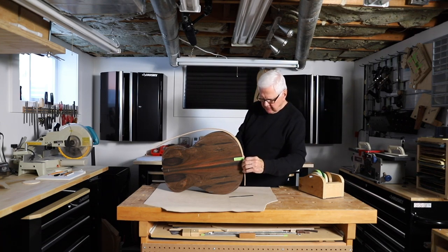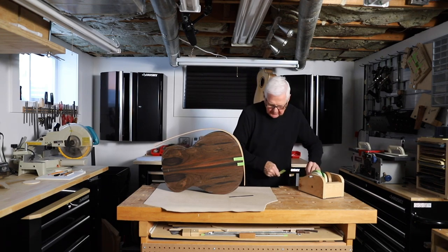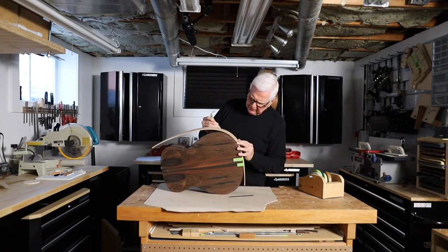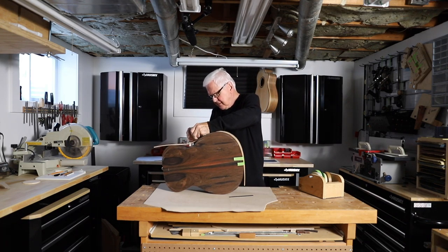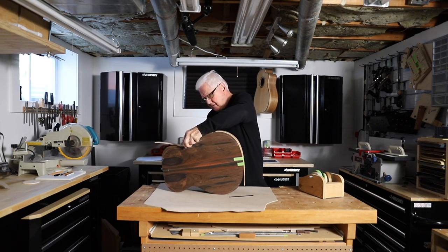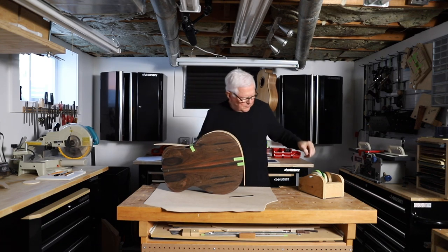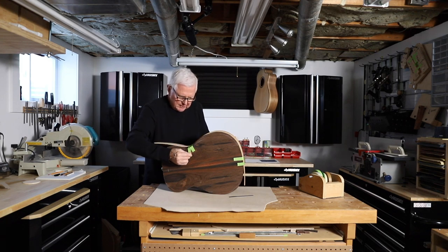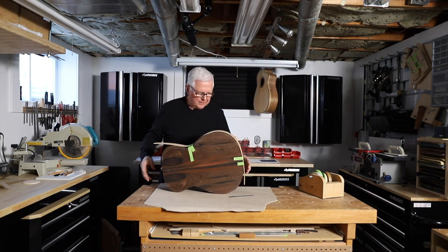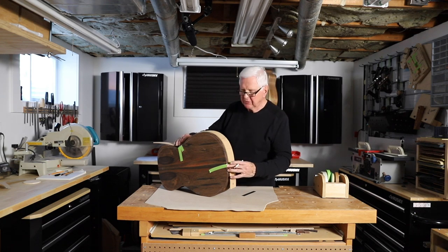This is great tape — it comes from an automotive supply house and it stretches, so when you pull it, it really ties in very nicely. In building guitars you use a lot of tape. Oh man, do you use a lot of tape. All right, there it is — the flexible plywood is taped in place.